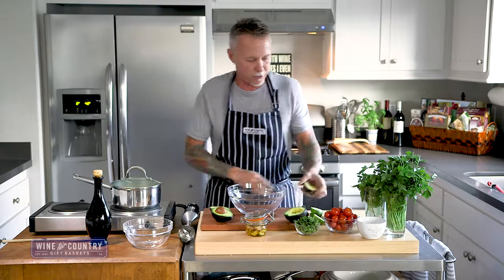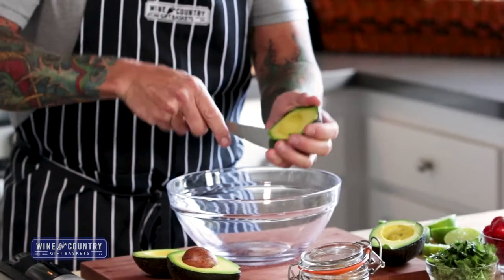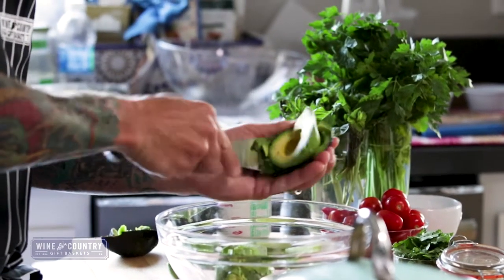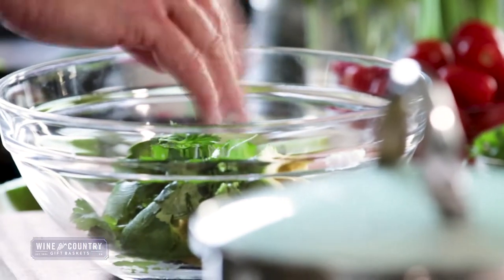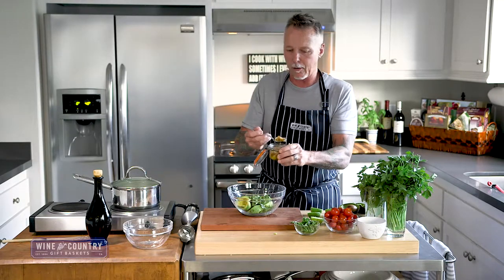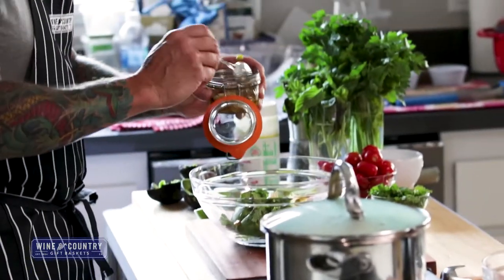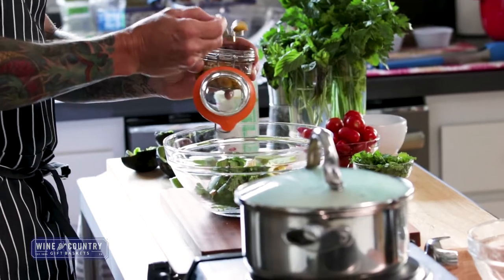For our avocado cream, we're going to start with a couple of really nice ripe avocados. Just peel them and get them in there. Add a decent amount of cilantro, and then some pan-roasted garlic. All I did was take some garlic cloves, put them in a little olive oil, and cook them on the stove until they start to brown. Once they start to brown, pull them off and let them sit — they'll continue to cook in the oil. I'm going to use a little of that oil in here too.